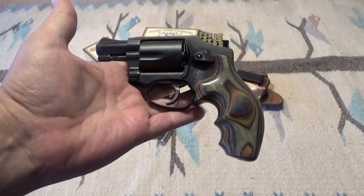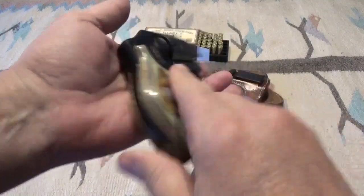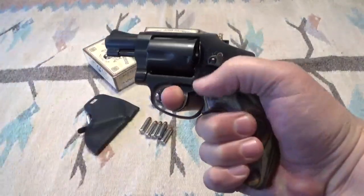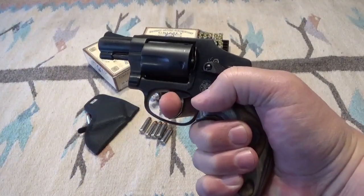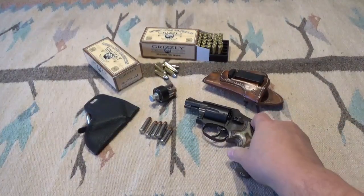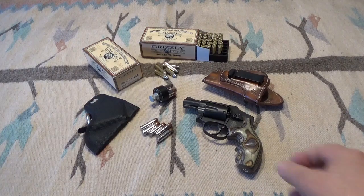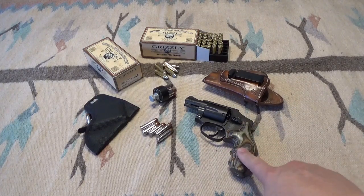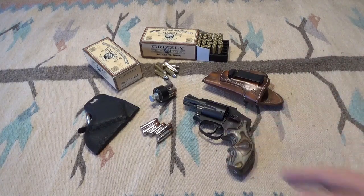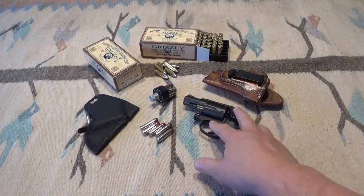I got the 13-pound rebound spring in it, and I did put the 8-pound hammer spring in this gun, so it has a lighter hammer spring. The trigger pull now is fairly light and very smooth. Factory, if memory serves, is eight and a half pounds, so it's a half pound lighter, but it does make a difference in the trigger pull — it's a good upgrade.